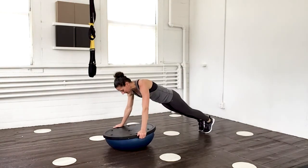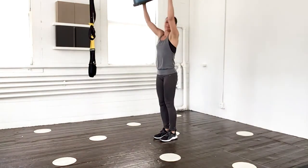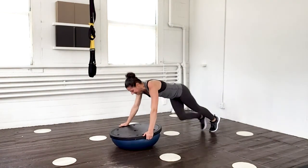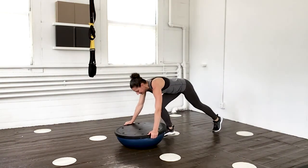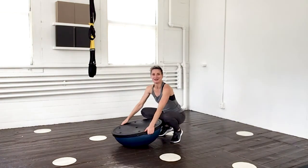If you want to hop it back you can. Down and up. Two more times. Down. Abs tight as you come up. One last time. Legs are stable pushing you up. And down.